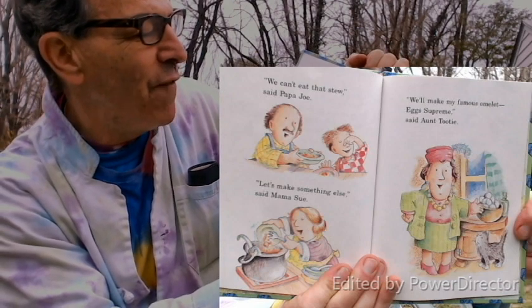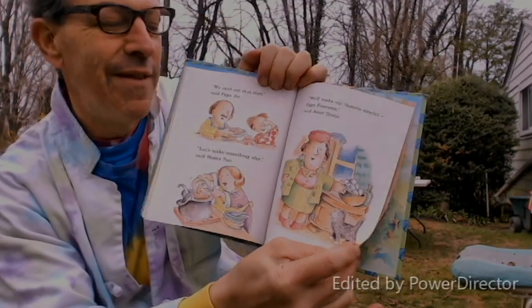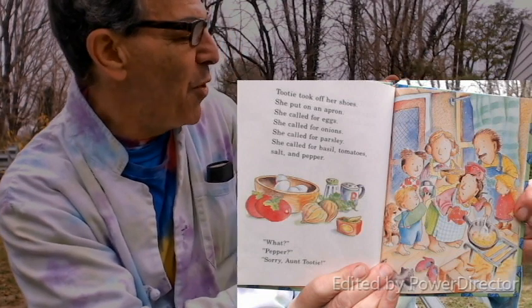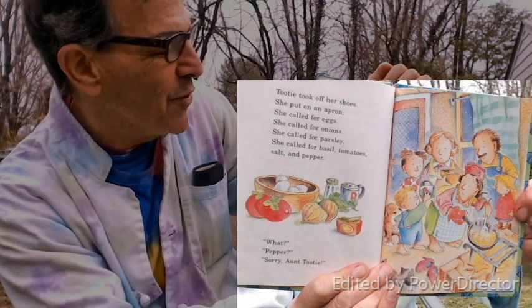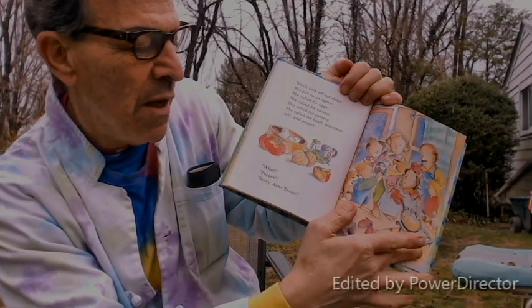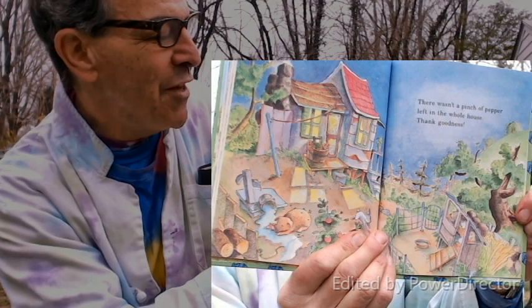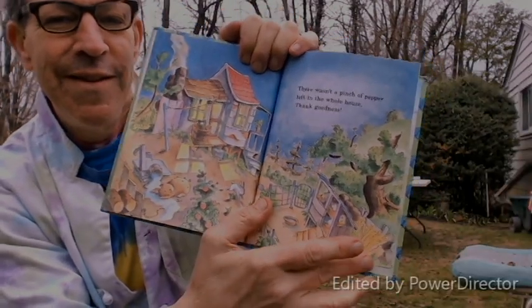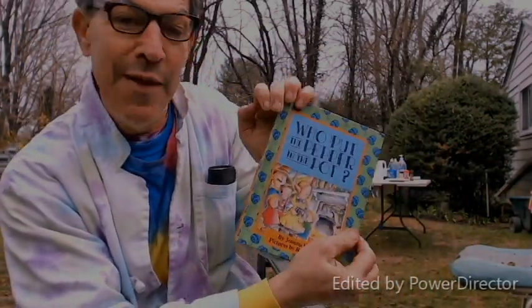'We can't eat that stew,' said Papa Joe. 'Let's make something else,' said Mama Sue. 'We'll make my famous omelet egg supreme,' said Aunt Tutti. Tutti took off her shoes, put on an apron, and called for the eggs, onions, parsley, basil, tomatoes, salt — and pepper. 'What pepper? Sorry, Aunt Tutti.' There wasn't a pinch of pepper in the whole house. Thank goodness. And that is the story of 'Who Put the Pepper in the Pot.'